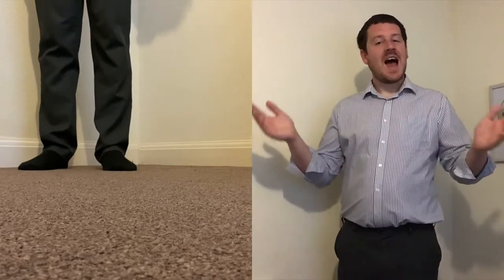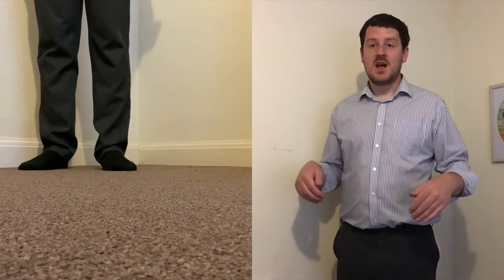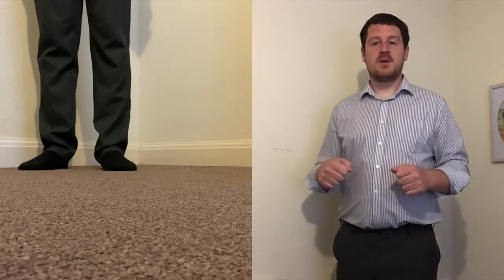Well done — special well done if you managed to get it right! We're going to do it one more time. This time, really complex: we're going to clap the pulse with our hands, and with our feet we're going to stamp the rhythm. Join in with me — let's start the pulse first, and when I say, we'll start stamping the rhythm with our feet and singing it.